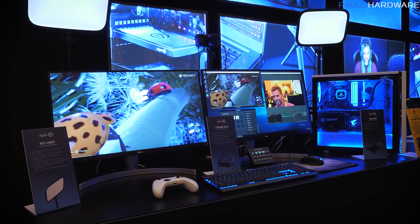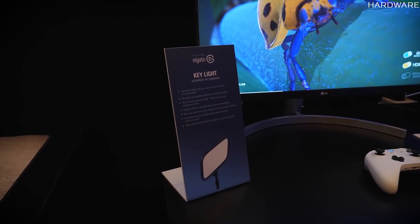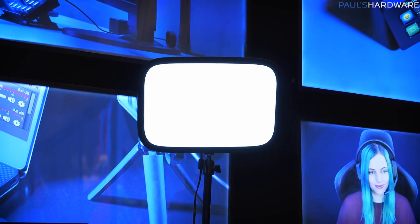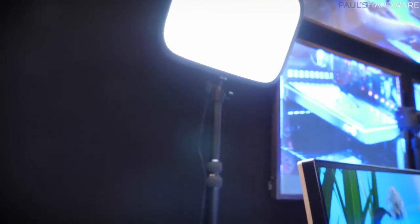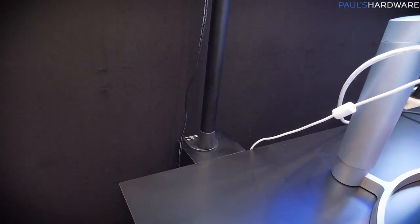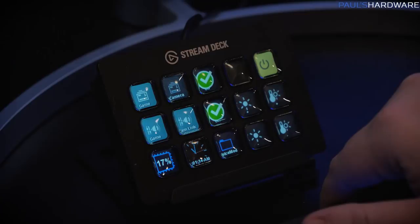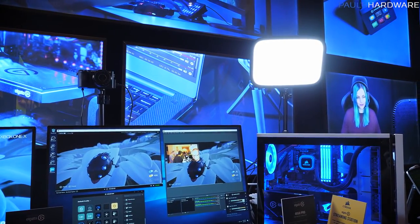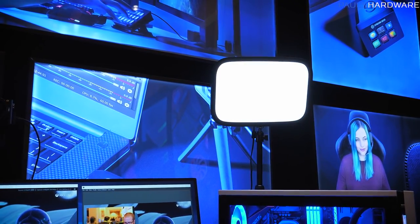Here's some Elgato stuff. Elgato has joined the Corsair team. They have the Stream Deck, the 4K60 Pro Capture Card, and also a new Key Light for streamers. Lighting can be challenging when streaming from your bedroom, and these lights are very slim with edge-lit LEDs and a very high CRI rating for good color reproduction. You can easily mount them to the back of your desk, and they're Wi-Fi controlled via a phone app, computer application, or tied into your Stream Deck to trigger lights and start your stream automatically.